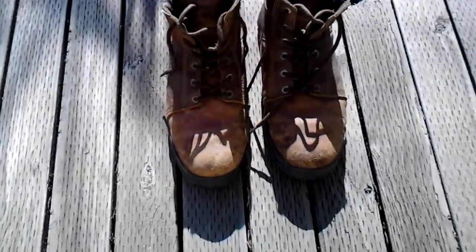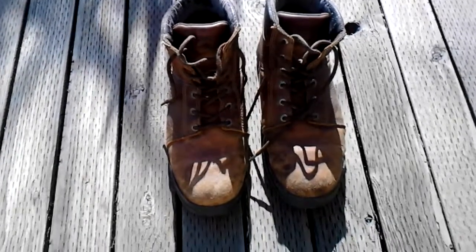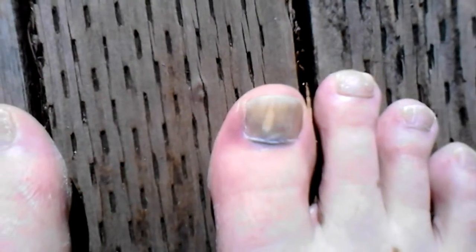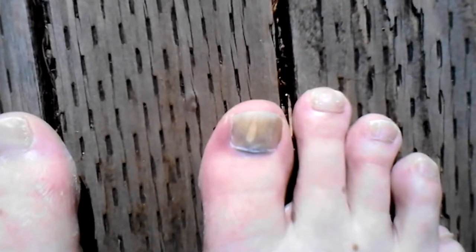Hey YouTube, I smashed my toe — this is what a toe looks like after you smack it on a tree at 30 miles an hour on a dual sport when you're only wearing work boots. I highly recommend buying a pair of actual riding boots that have the extra protection on the front, or at least steel toe boots, because I tell you what, that hurts like heck.